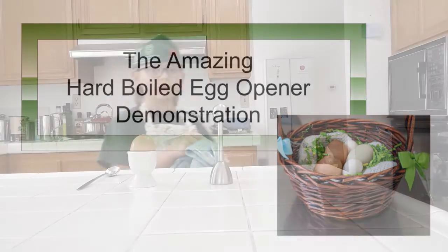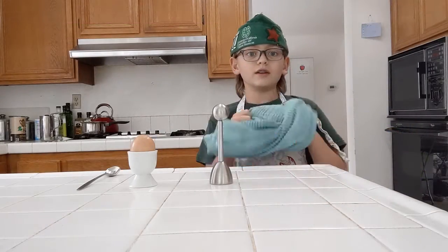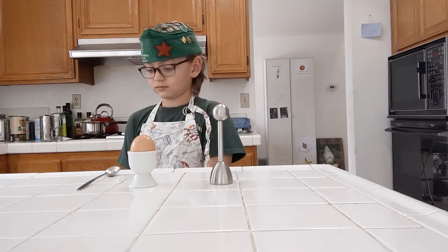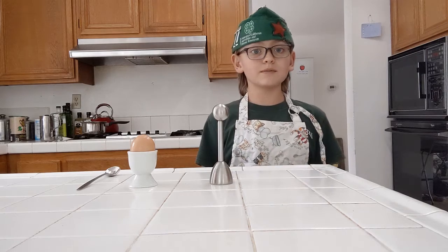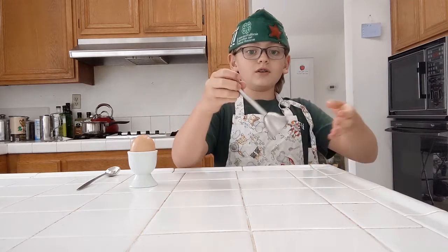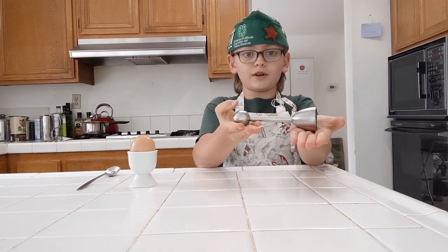The first thing to do before doing anything in the kitchen is washing your hands. Hi, I'm Sammy and today I'm going to show you how to use a hard boiled egg opener.